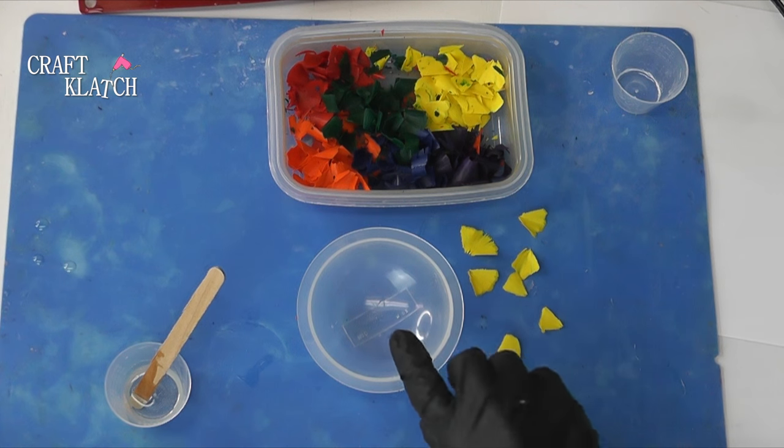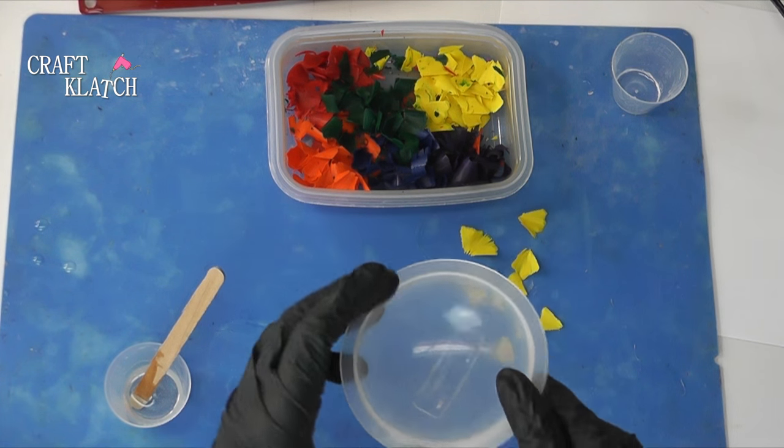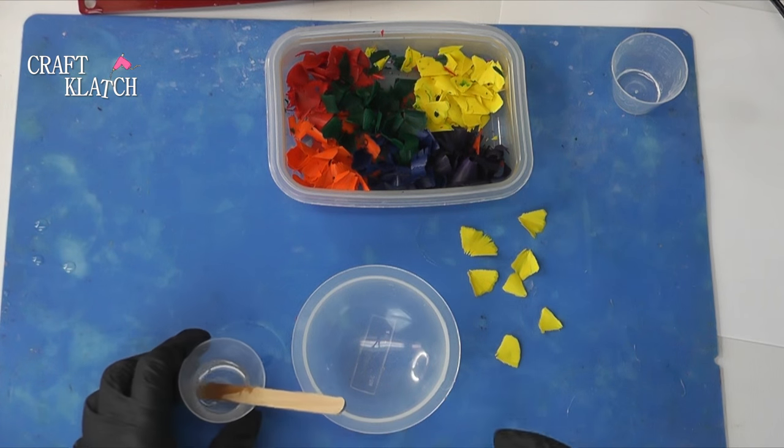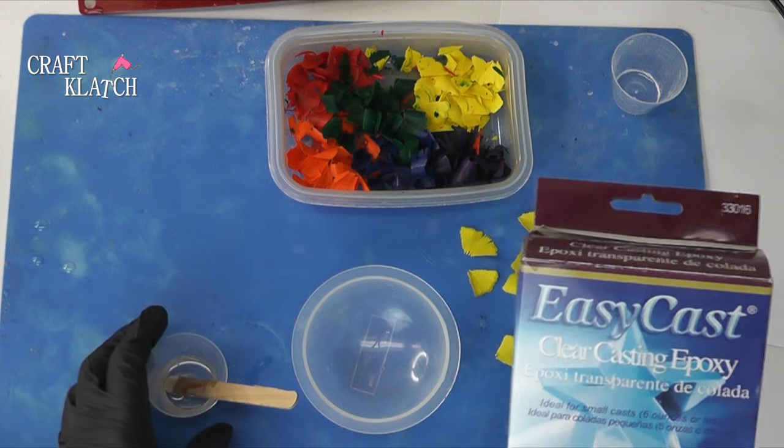My crayon inspired craft is to make a paperweight with crayon shavings. I have this little paperweight mold, and I have mixed about a quarter ounce, just a little bit of the EasyCast.